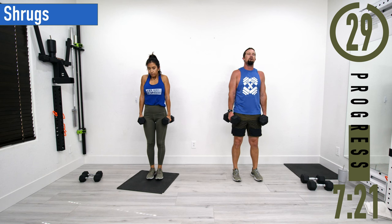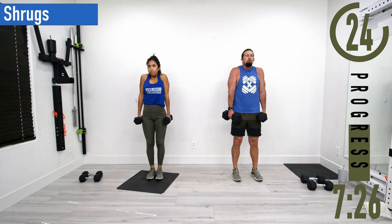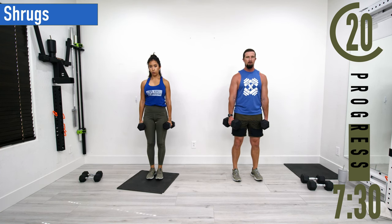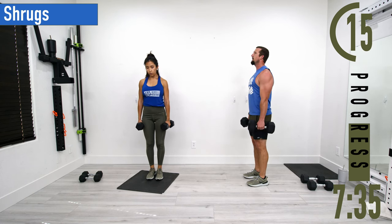Coming up and down. Don't forget to breathe. Make sure when doing these that you're not looking down — keep the head up.